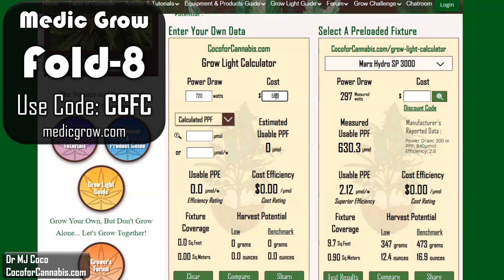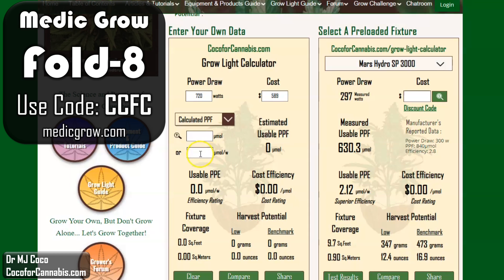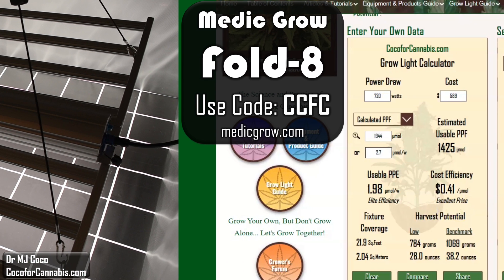We need to enter the data about the photon flux, or the photon efficiency. The calculator gives options for different types of photon flux data. Most manufacturers provide calculated PPF data. If the data is from an integrating sphere test, we would select total PPF, and when we measure PPF in a PAR test, it is usable PPF. I have to assume that the data from Medigro are calculated values. They claim a photon efficiency of 2.7 micromoles per watt. This is crazy — the calculator expects a usable photon efficiency of close to 2 micromoles per watt, and it has easily the lowest cost I have calculated for an LED. I usually consider $0.60 per micromole to be an excellent price for high efficiency LEDs. If these stats are accurate, we're looking at only about $0.40 per micromole to buy the Medigro Fold 8. Something has got to give. Let's go run some PAR tests.